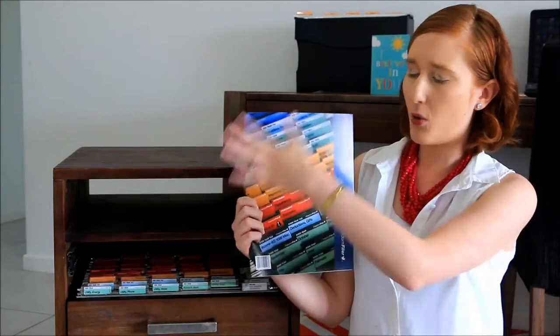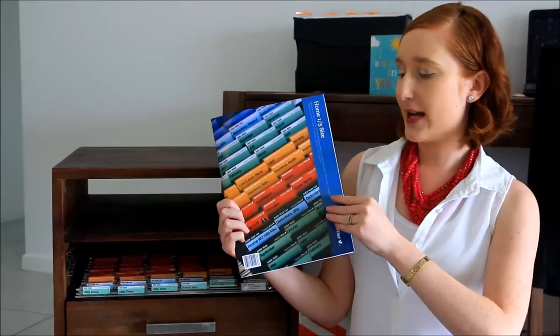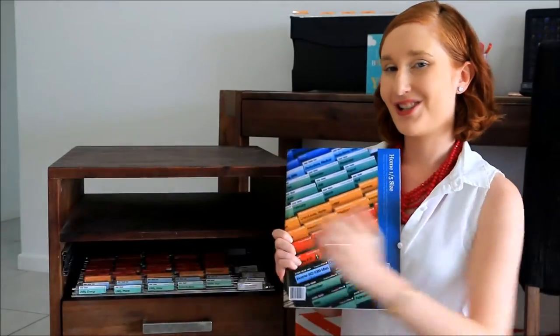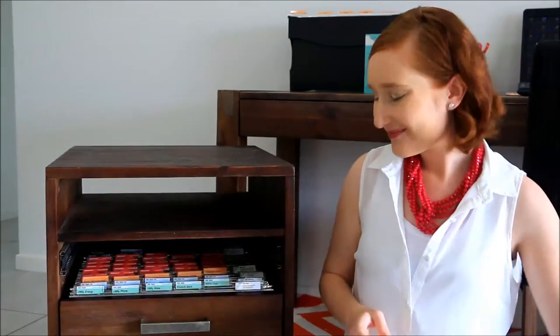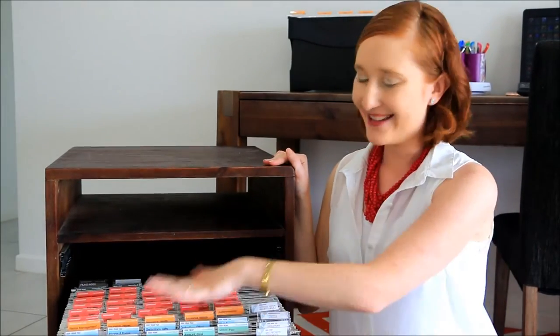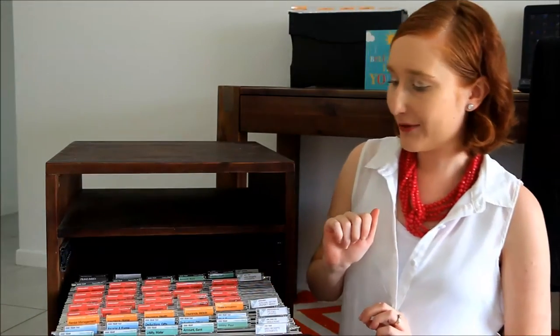What you get are all these tabs, and this is just an example of how you can file, but I'm going to show you how I've done it. As you can see, it's very nice and pretty, very organized and very functional. Let me show you what I've got.